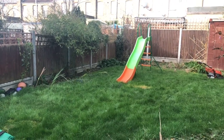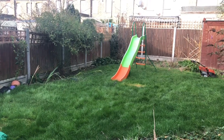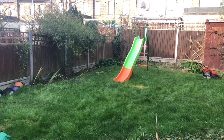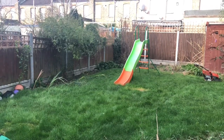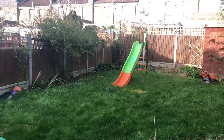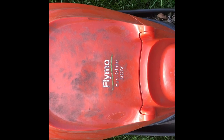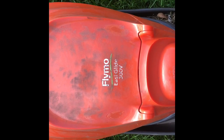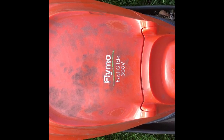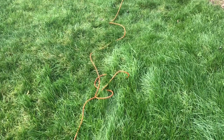Assalamu Alaikum. As it's winter I hadn't been out in the garden, but today I've decided to mow the lawn. It's now February. We'll also review the Flymo EasyGlide 300V lawnmower, which can be purchased from B&Q for about £90.